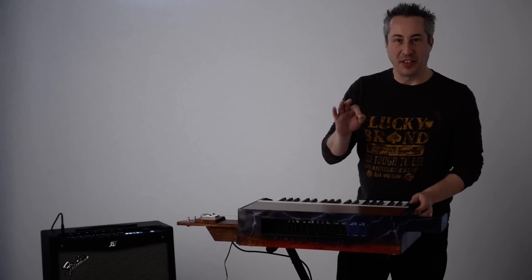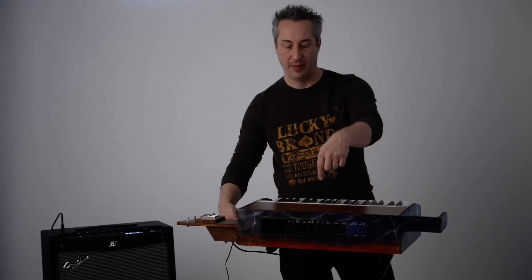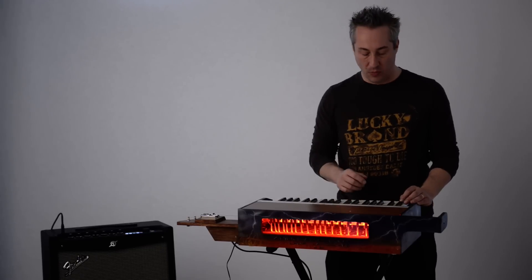We've got one more cool thing to show you as an option. These thoriums are available with internal lighting. Your audience can watch the hammers move while you play.